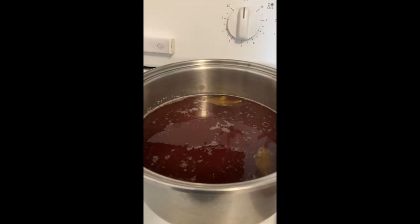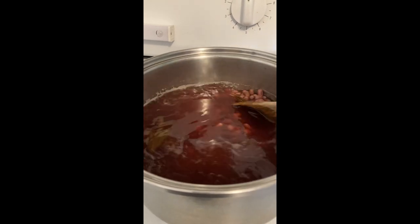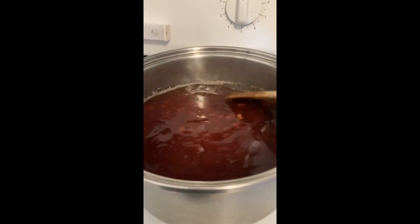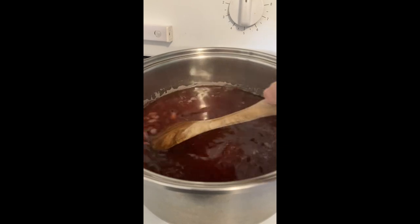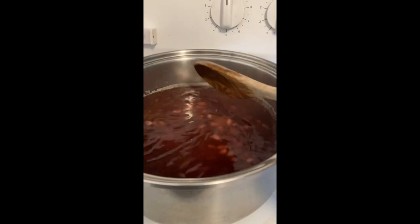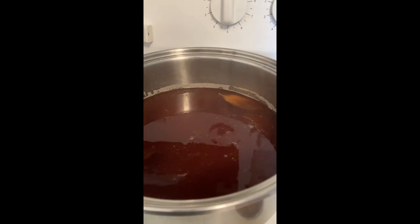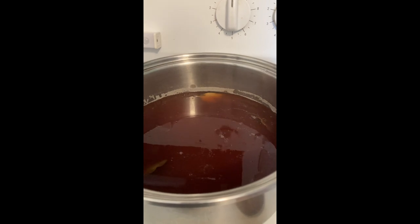I did the quick soak on my red beans, and now it's about — I think I started this at about 9 o'clock — and I'm letting this sit. I put a few bay leaves in here, and I'm going to let this sit until about 2 o'clock and then I'm going to cook it. Shouldn't take very long. I'll keep you posted.